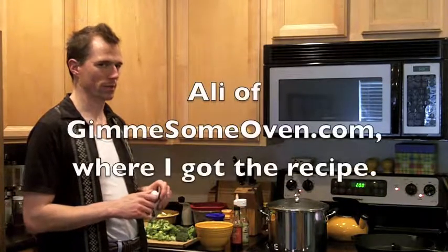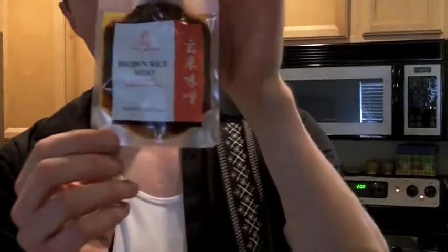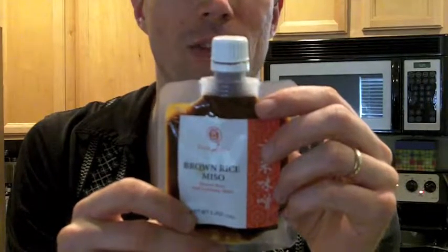This is one of the areas where I am going off recipe a little bit. Allie, in her recipe, calls for oyster sauce. I could not find oyster sauce at my grocery store. Instead I'm adding miso, which the ingredients are just soybeans, brown rice, water, and sea salt. Miso gives a lot of that same kind of umami, really savory flavors that oyster sauce is supposed to.